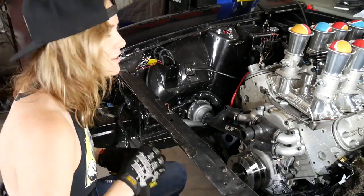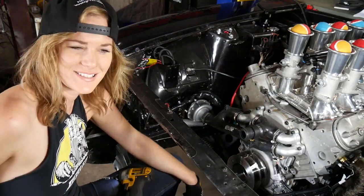Sweet. Now we just need a radiator — and radiator hoses — and we'll be set up.